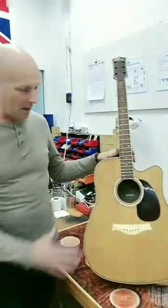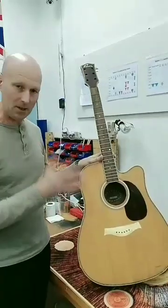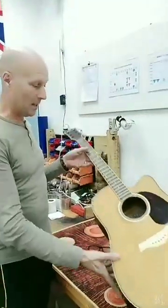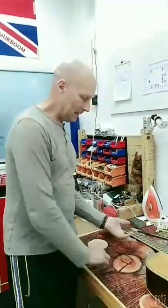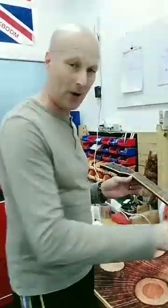So remember in the first video I was explaining about having to do the bridge reset? As I said, that's for a later video. For today, we're going to be looking at the fretboard and the frets.